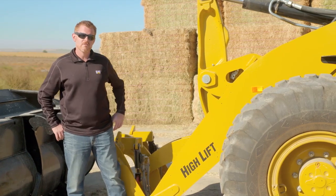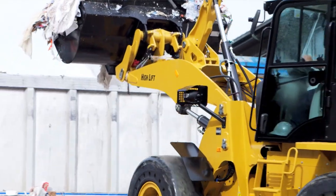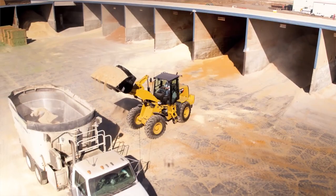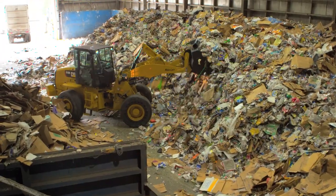Next we have the option of the high lift linkage. This allows for 10% greater lift and reach over our standard lift linkage. In ag applications, it allows you to load those tall feed trucks. In industrial and waste, it allows for taller stockpiling.